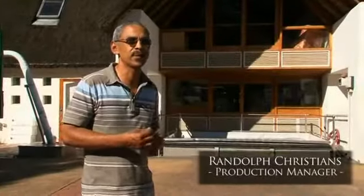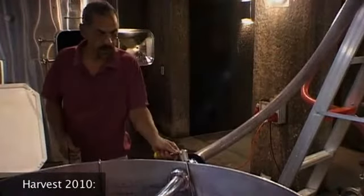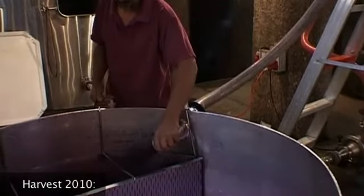Pump-overs — we had the first solid weekend of pump-overs where we had people working midnight, long hours, and had to work out a team to do the different pump-overs. The first one in the morning is at 7 o'clock, then we're back here at 12 or 1 o'clock, come back at 6 o'clock in the evening, and then we do a midnight pump-over.